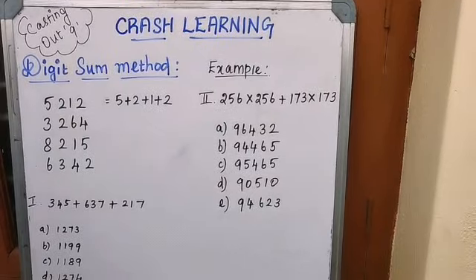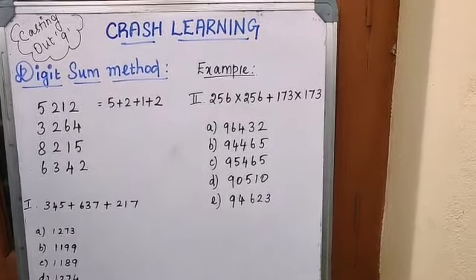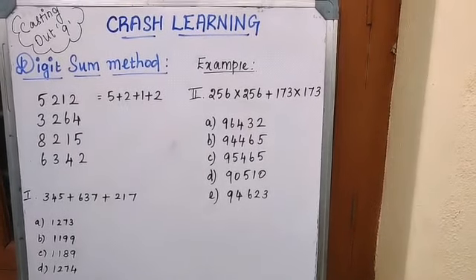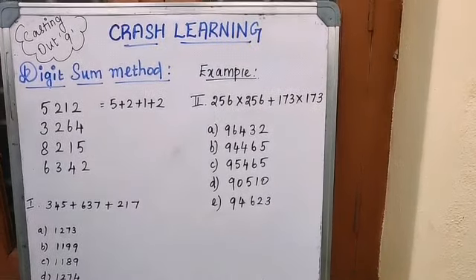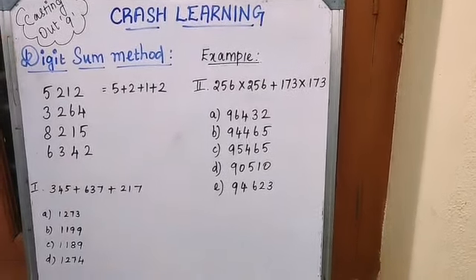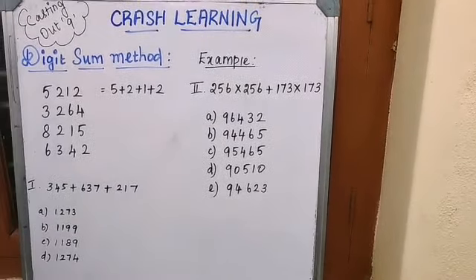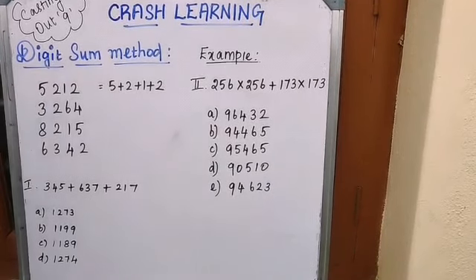Hi friends, today in our crash learning we are going to learn about the digit sum method. This method is very helpful to find out whether our answer is correct or not, and especially for competitive exams, the digit sum method will be very useful. Let's see how it is going to be useful.